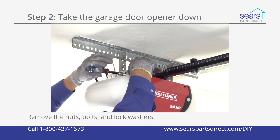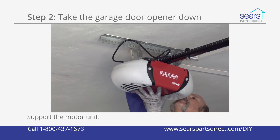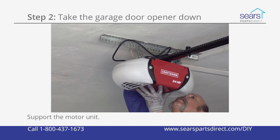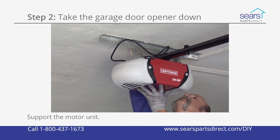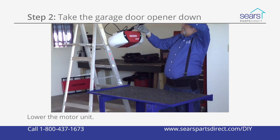Remove the nuts, bolts, and lock washers that secure the motor unit to the ceiling bracket. Support the motor unit with one hand as you remove the last bolt from the ceiling bracket. Carefully lower the motor unit and rest it on your work table.